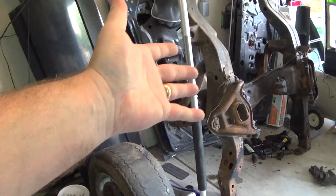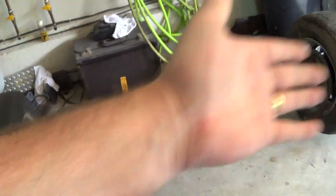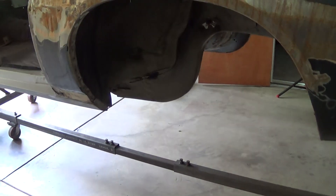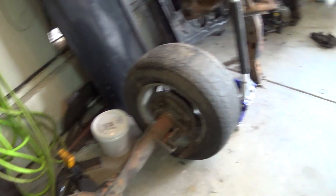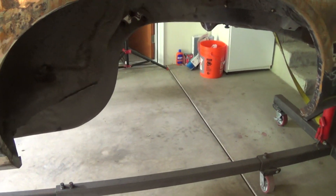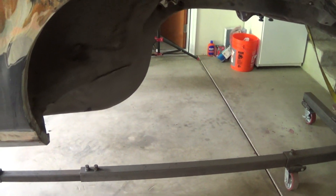The front subframe is done, so I figured I might as well do this while I'm at it. Then I'll spray the bottom of the car, get it finished, put all the new suspension on, and the bottom of the car is fairly done. Then I just have to do the fuel tank, fuel lines, brake lines, stuff like that. But basically the bottom of the car is done.